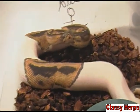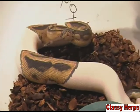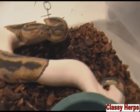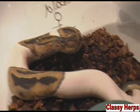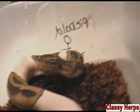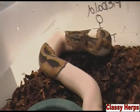So a young snake like this might shed every month or two, while an older snake might only shed every two months or so. As adults, they really only shed because they need a new layer of skin because it's been damaged — not because they're growing.